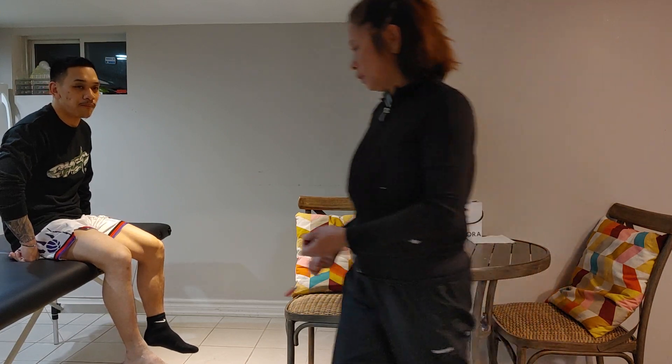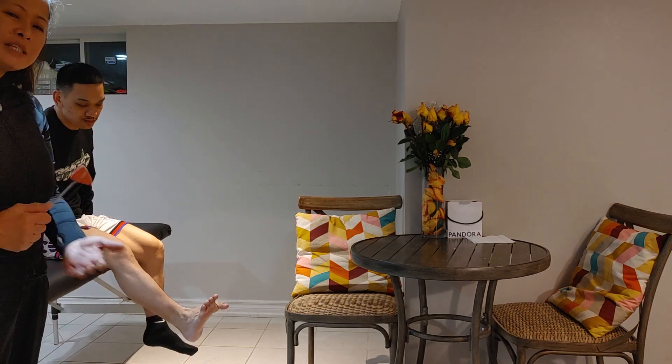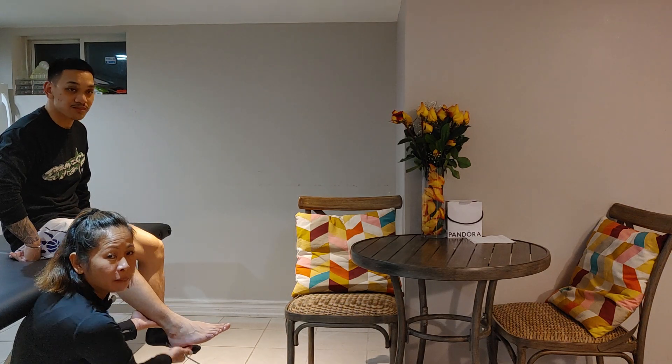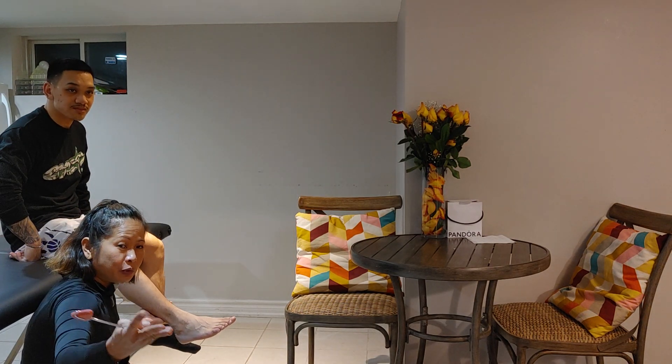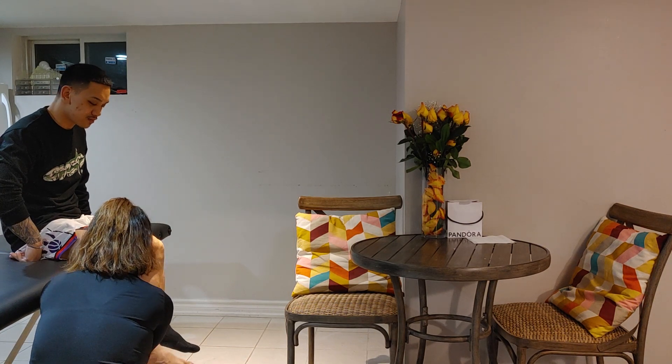Ian has given full consent. For video purposes, make sure the client or patient is in a relaxed position. We're going to put the client in a relaxed position and make sure the ankle is relaxed as well.